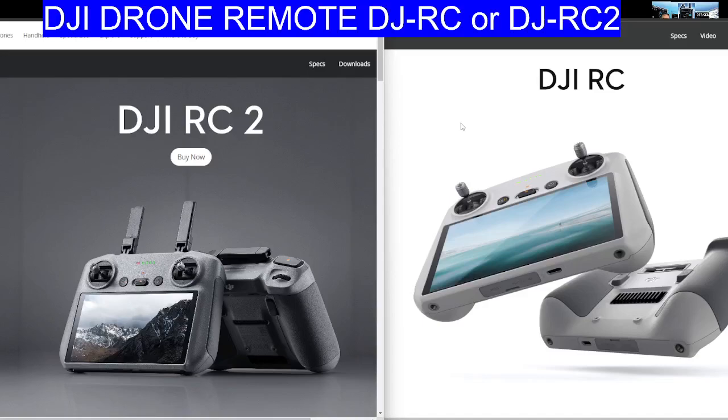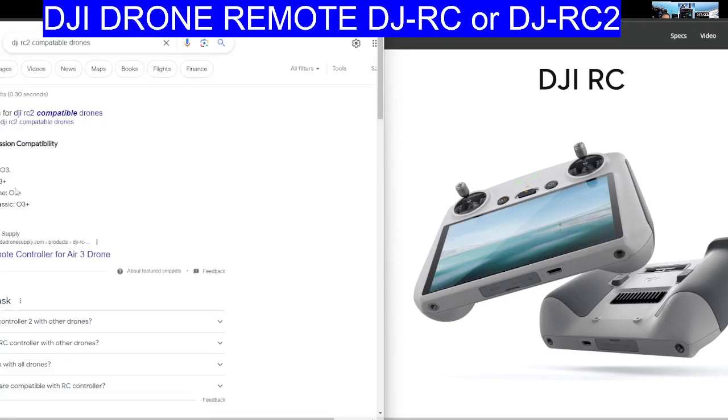Hi Hamtech, welcome to my drone videos. Quick look here at the DJI RC2 remote controller and the DJI RC original model. The new model does work on the Mini Pro but not on the Mini. The supported items are listed here.